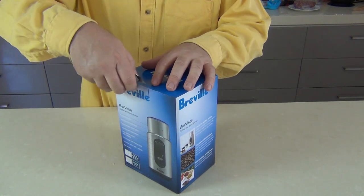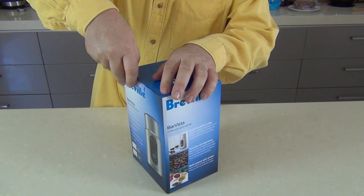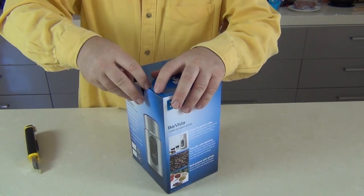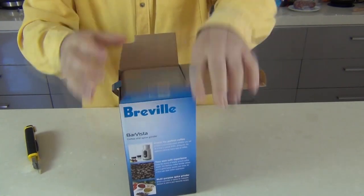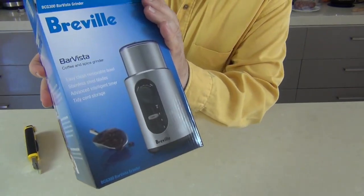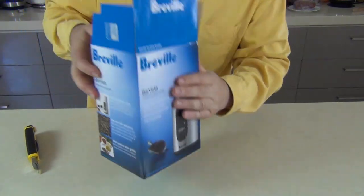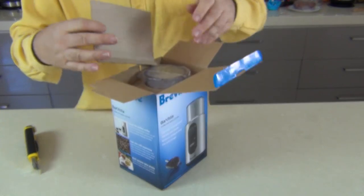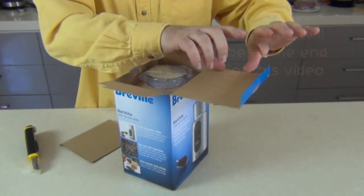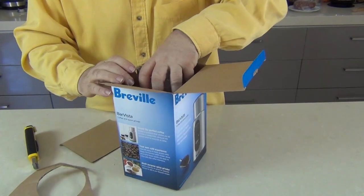As usual it hasn't been opened — I have looked at it in the shops but haven't opened this one yet — so let's cut the little seal on there, pop it open, see what we've got. There's the box; it's a Bar Vista coffee and spice grinder. I wouldn't use this for grinding coffee — I have a Breville coffee grinder and I'll put a link here to that — but this one is purely for my spice grinding.